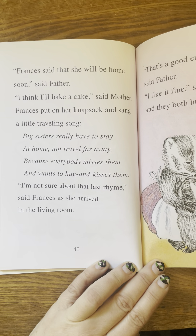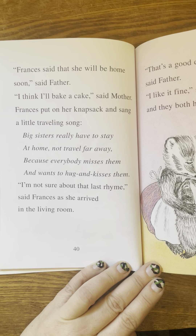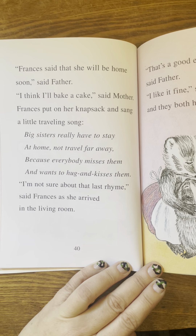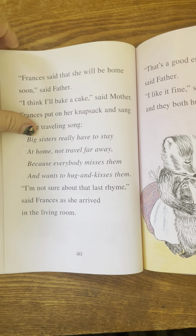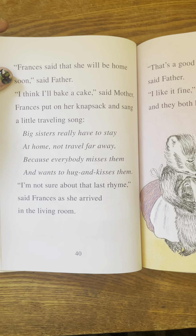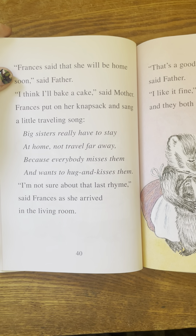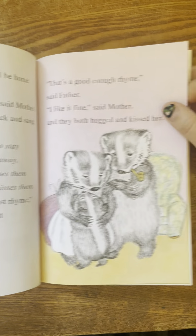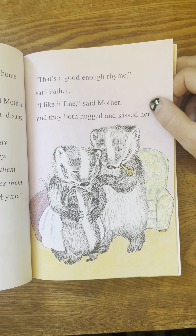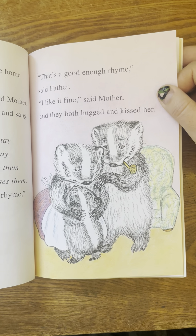Frances said that she'll be home soon, said father. I think I'll bake a cake, said mother. Frances put on her knapsack and sang a little traveling song. Big sisters really have to stay at home, not travel far away. Because everybody misses them and wants to hug and kisses them. I'm not sure about that last rhyme, said Frances as she arrived in the living room. That's a good enough rhyme, said father. I like it fine, said mother. And they both hugged and kissed her.